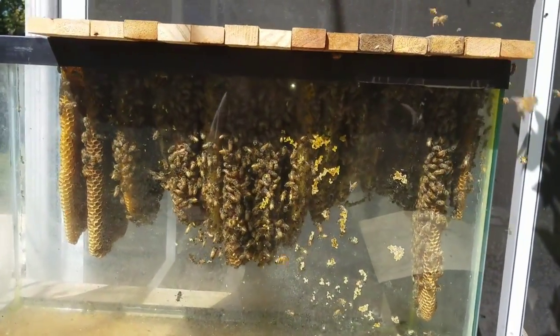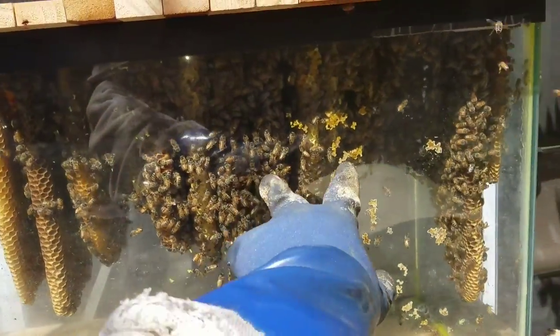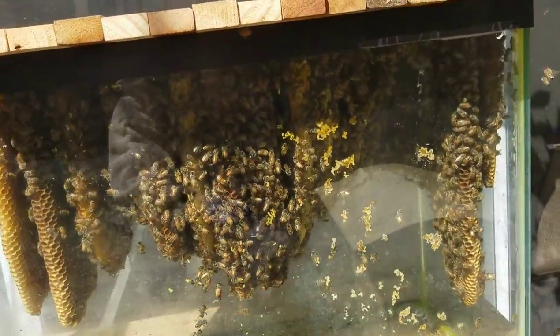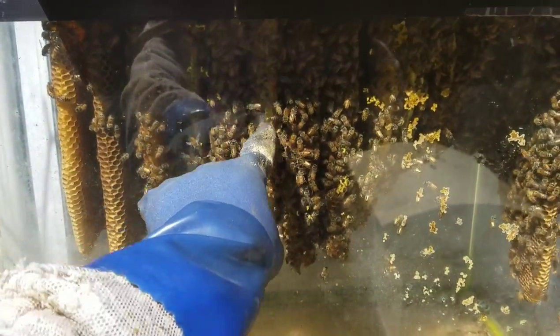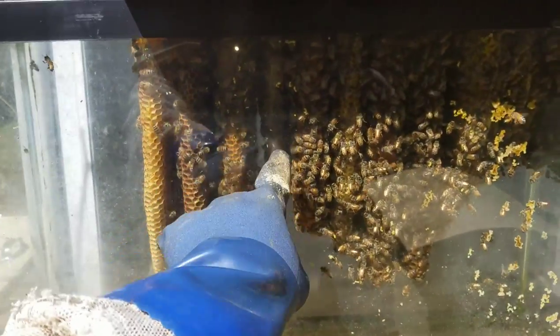Like I said, I put these empty bars in the middle a couple of weeks ago — actually, maybe close to a month ago. And see that? That's new comb they built, and that's new comb they built, and perhaps even that.